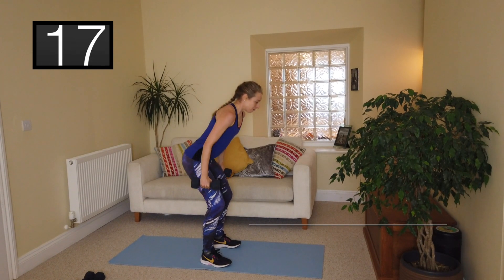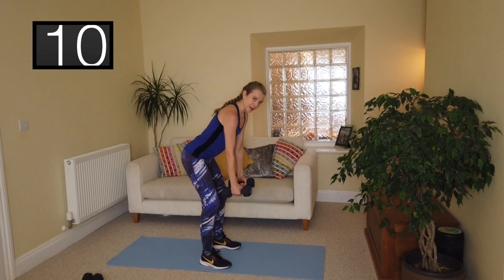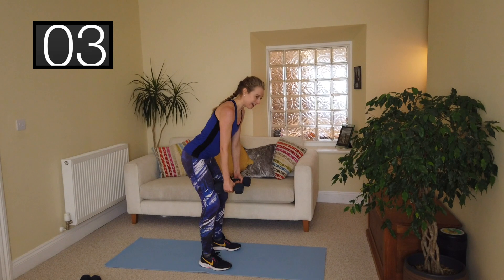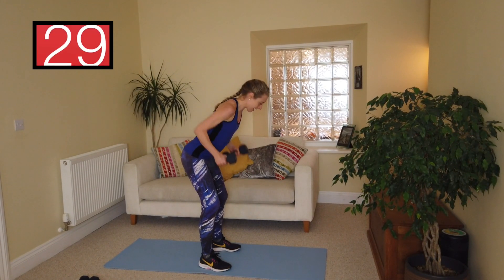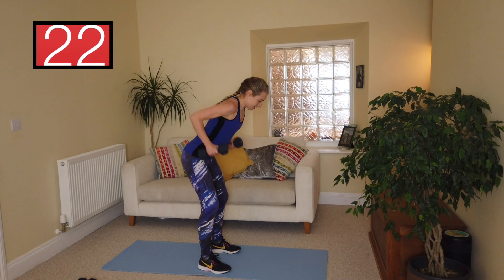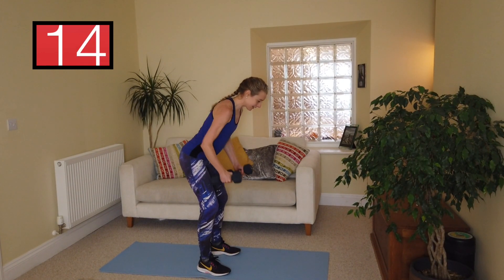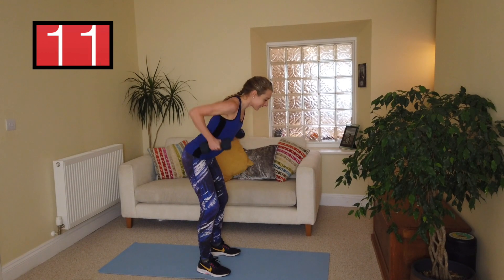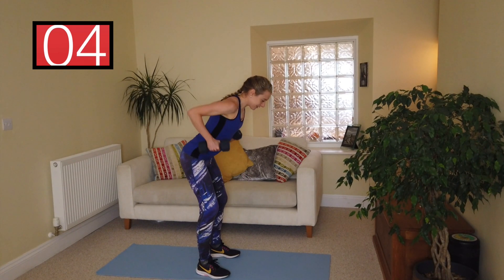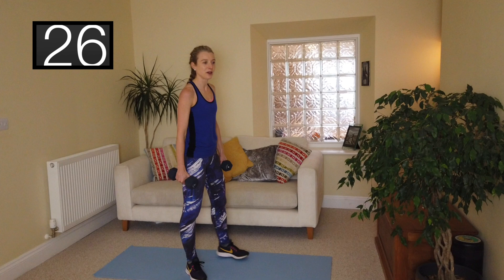You're going to need a good 30 seconds between each exercise to get your breath back. Next one: bent over row. Roll the shoulders back, bending forward from the waist, nice flat back, bringing elbows close into the body and bringing the hands back down. Make sure you've got those elbows really close, squeezing between the shoulder blades. If this is feeling easy, that's a sign you need to up your weight.